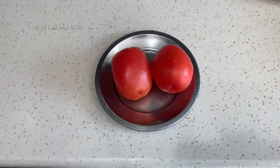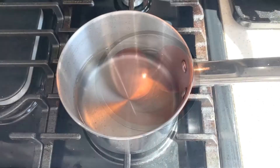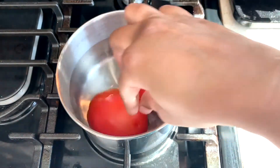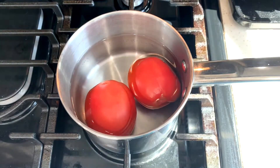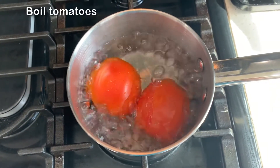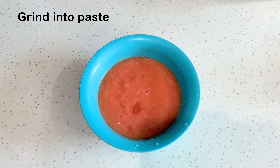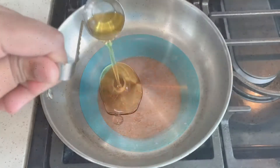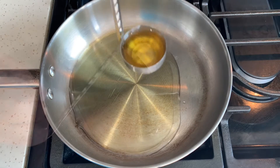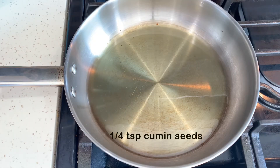I will grind 2 tomatoes and heat them in a pan with water. After 10 minutes, we will boil the tomatoes in the pan. Then we will add 3 tablespoons of oil and heat the oil on medium heat.